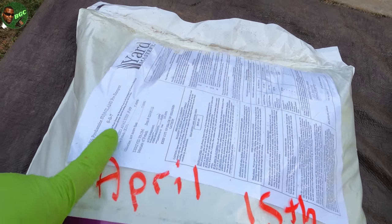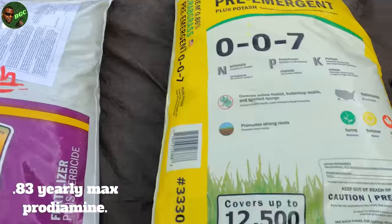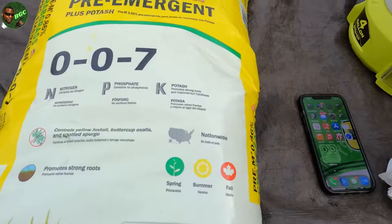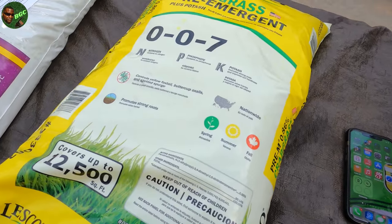The 0.38 — that's not that much. With Prodiamine, they say 0.83. Read the bag before you apply. This is a 0.86 but it's not Prodiamine — it's Pendimethalin. And if you read the back of the bag, it says you can apply four weeks after the initial application.